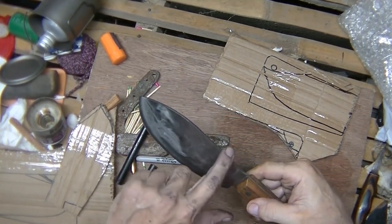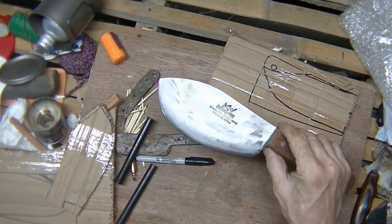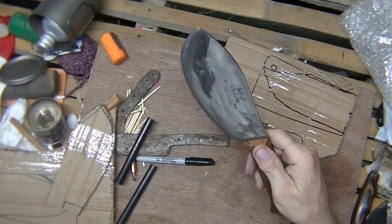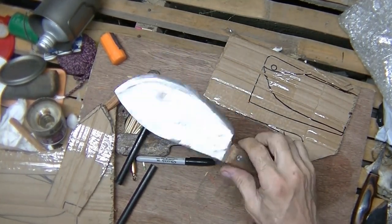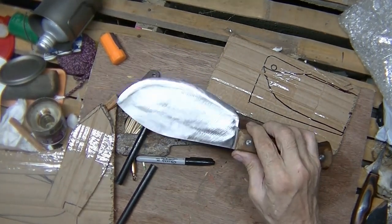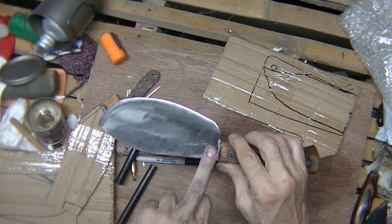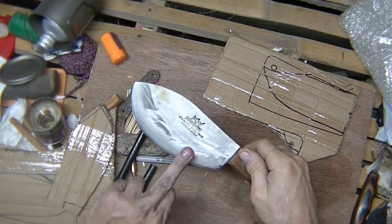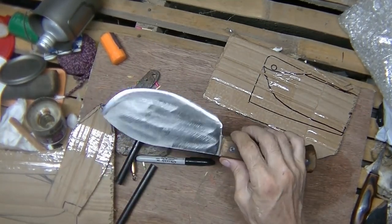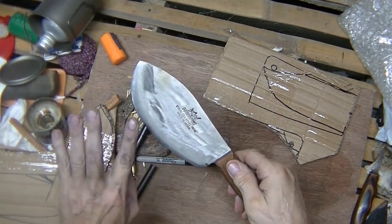After I got it ground and got a nice shape here, I tried using the belt sander and the belt sander wouldn't even scratch it — wouldn't even scratch the steel. Obviously the stainless steel is a little harder. So I got out a round grinding disc for the right-angle grinder. This one has kind of a flat grind on both sides, rather than a Scandi grind on one side and flat on the other. This one has a grind on both sides.